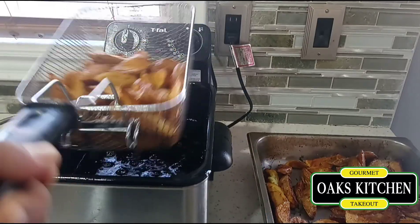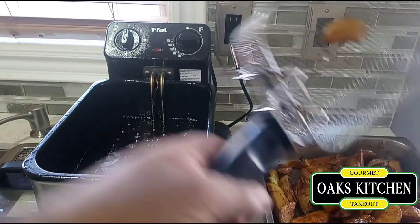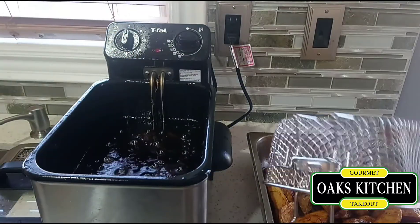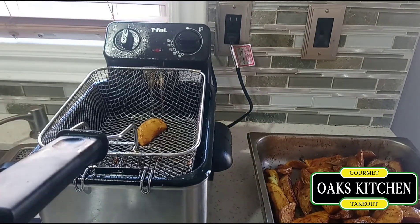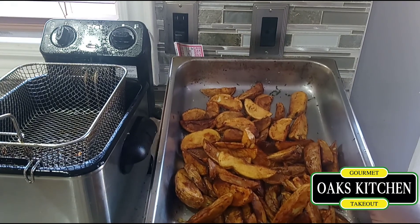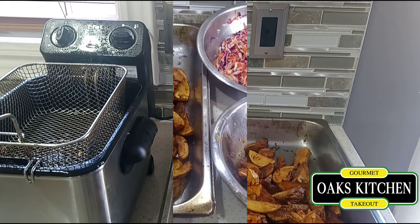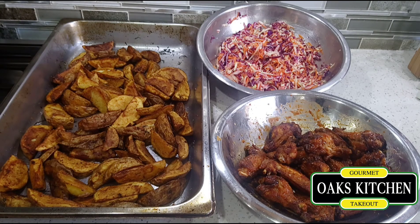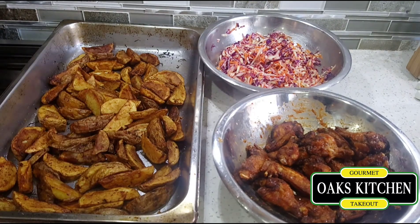That's all of the potatoes done, and now I'm gonna do my chicken wings. Everything is ready — wedges, chicken wings, and coleslaw.